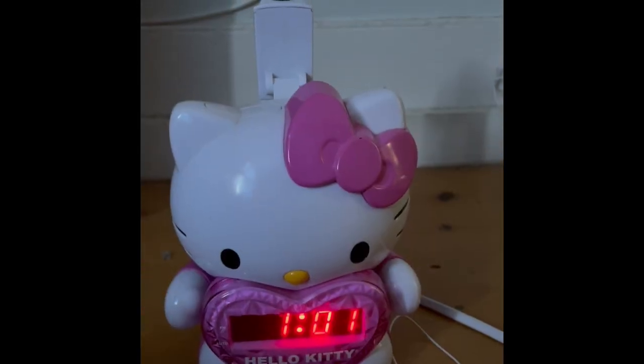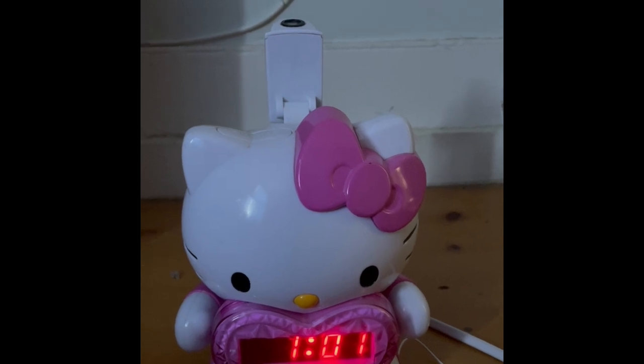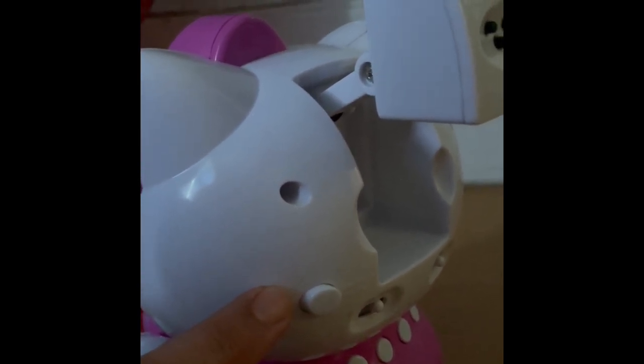I've moved to a darker room to show you how this Hello Kitty clock can project. You have to press the button in the back — the on and off button, which is located in the back here. It doesn't stay on unless you press it.